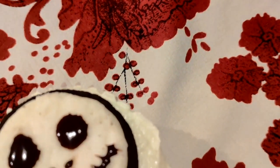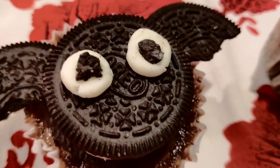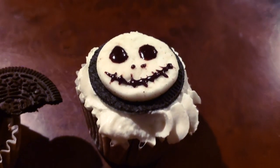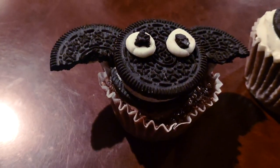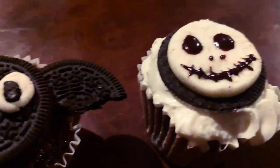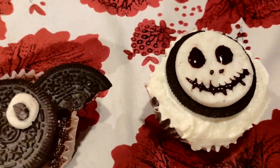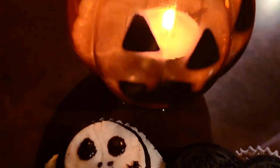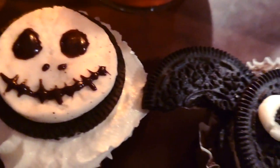And now you are completely done. Can you believe it was that easy? Give it a try, it's totally worth it. Obviously, if you want, you can make the cupcakes in the oven or just buy some cupcakes or muffins or whatever pastry you fancy more, and use this decoration idea to make them a little bit more spooky.